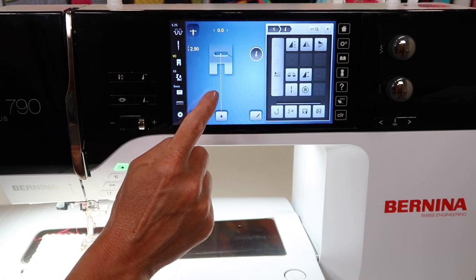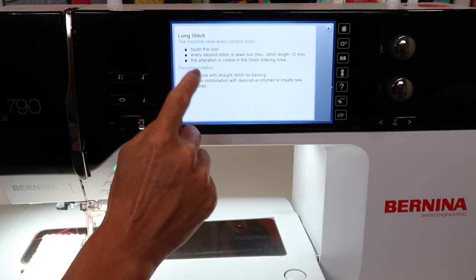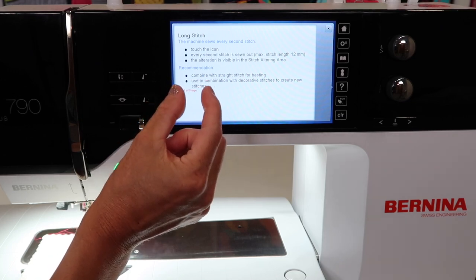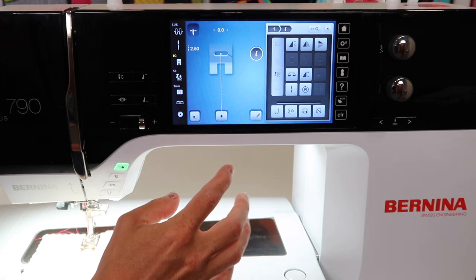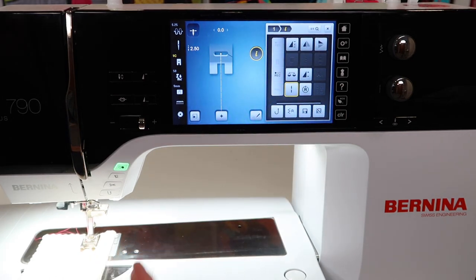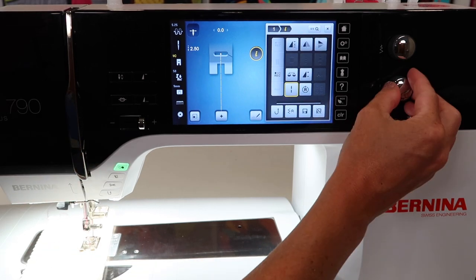What it's going to do is stitch every other stitch. When you touch it, if your stitch length is 2½, now it's actually going to be 5. If it's 10, it's going to be 20. I'm going to go ahead and engage it. You'll feel that when you sew, you're going to notice the stitch is very long.